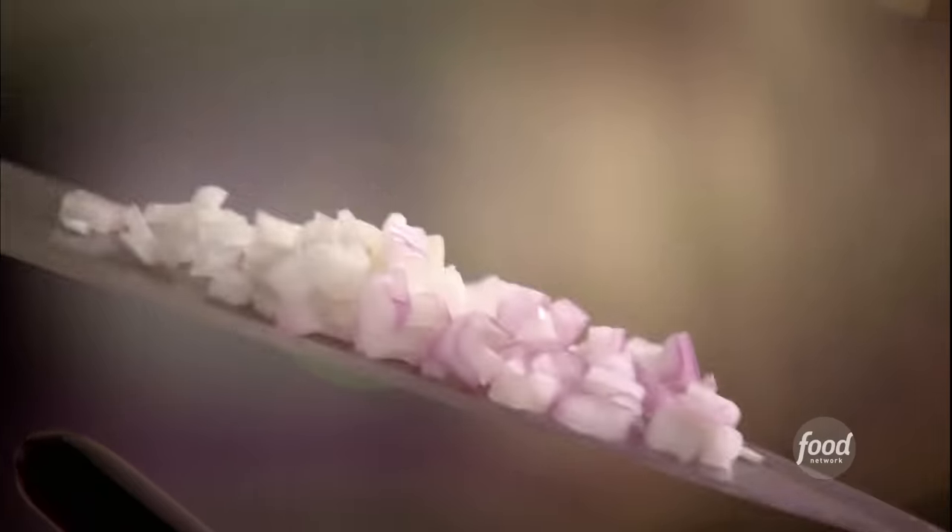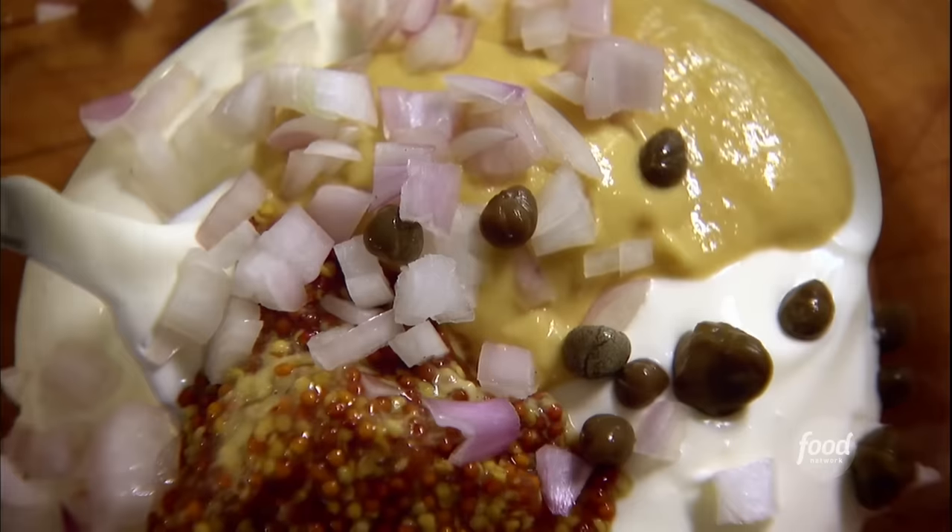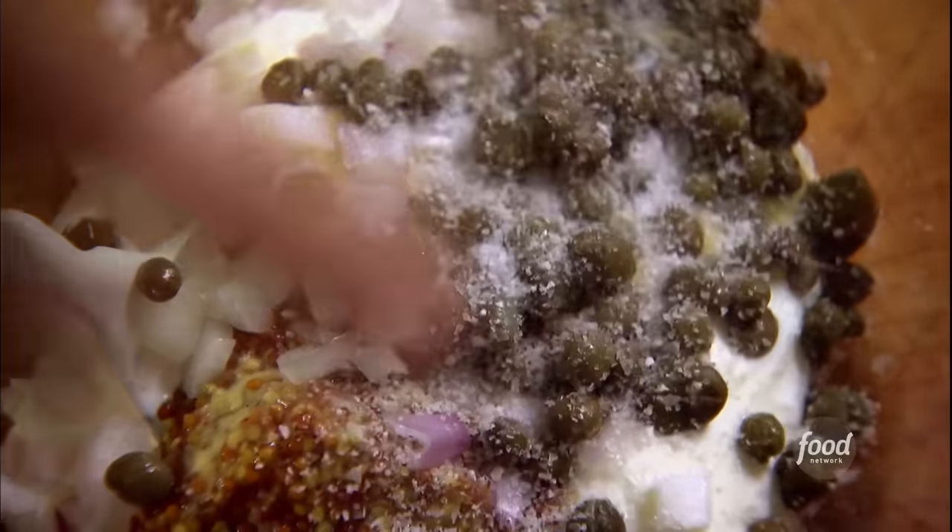This is really like making flavored mayonnaise, except it's with creme fraiche. And about a tablespoon of drained capers — gives it a little vinegar bite. Salt and pepper. And that's it. Just stir it all together.